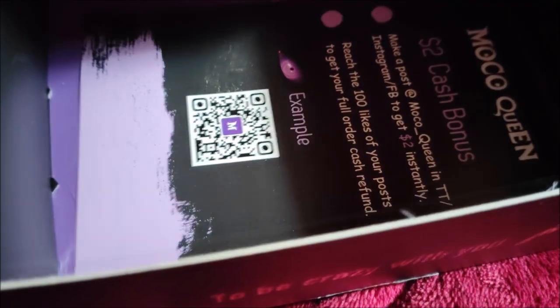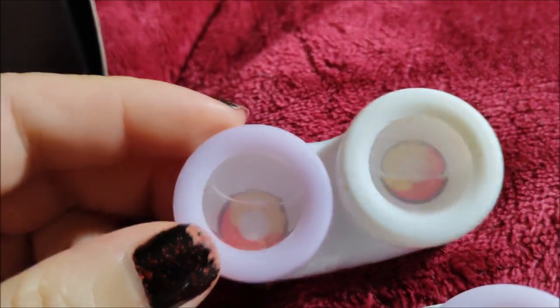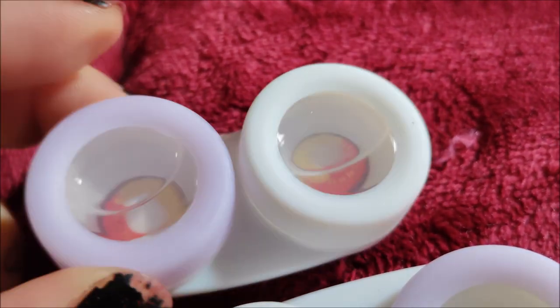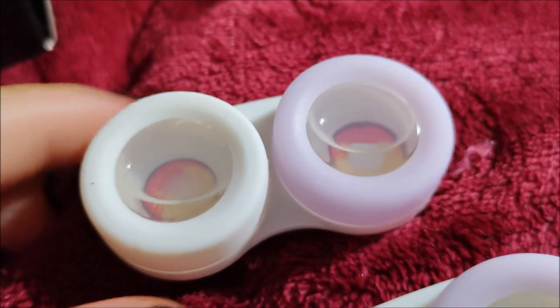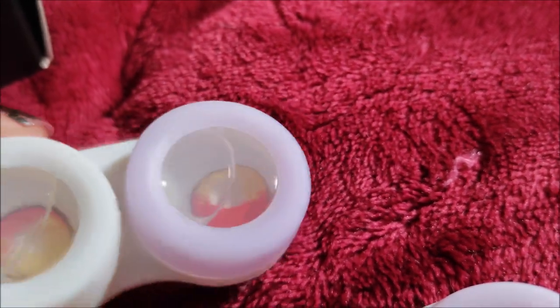I haven't opened this yet, so this is the first time. There's a little note to me here — it's a very nice little note. The first pair of lenses I got from them are the Anime Red. I originally wanted these because they looked like yellow with red, like a puddle of blood, but they didn't quite look the same in pictures as in real life. When I told them that, they were very kind and said they would update their pictures online to better reflect what the contacts really look like.